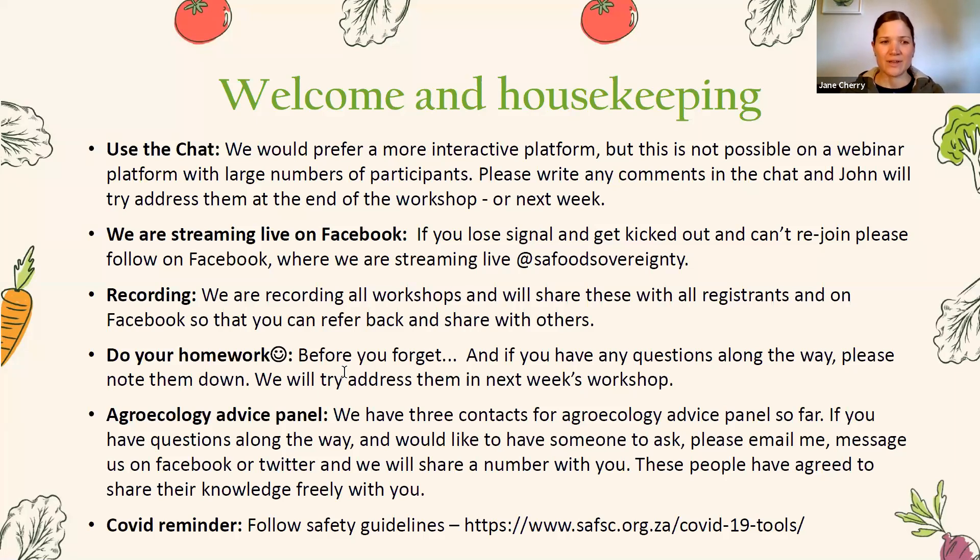We have managed to find three contacts for an agroecology advice panel, so if you need someone to contact as you go about setting up your household garden, please drop me an email or DM us on social media and we will be able to share those numbers with you. Finally, just a reminder that we are doing this during the COVID pandemic, so please be sure to follow COVID regulations.